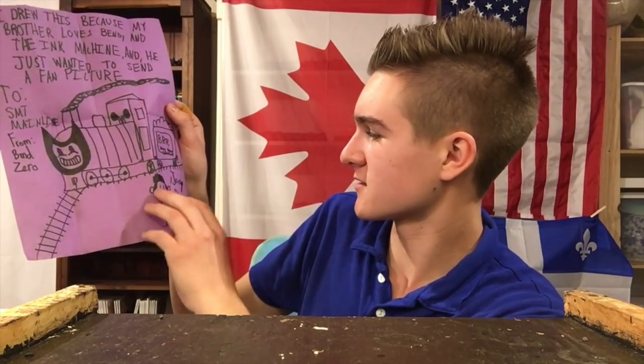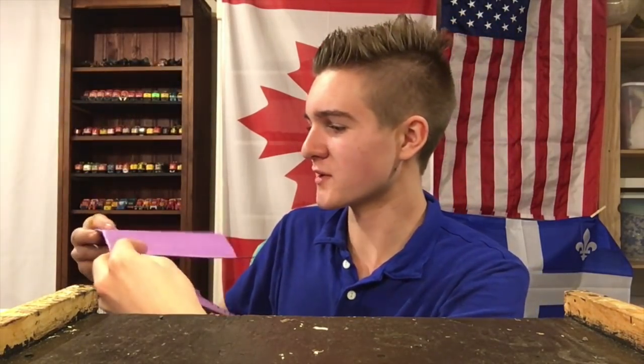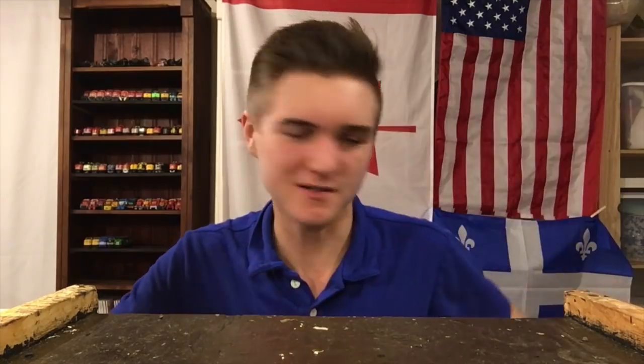It says: 'I drew this because my brother loves Bendy and the Ink Machine, and he just wanted to send a fan picture.' It says, 'To SMT Mainline, from BMD Zero,' and it says, 'Joey Drew.' Anyway, thank you guys so much for that. I really do appreciate that. Thanks particularly to BMD Zero for actually sending that.